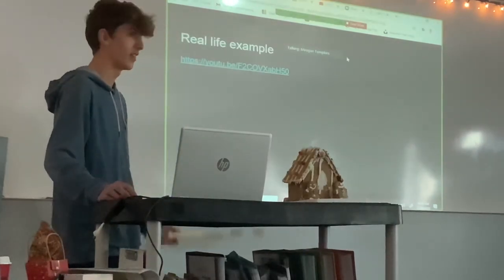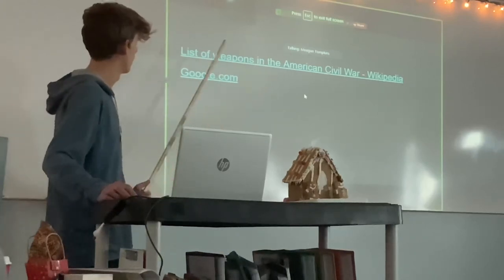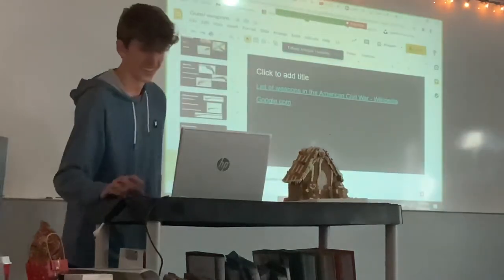Alright, the next slide is... how was that? Hopefully it was very educational. Here is my works cited.